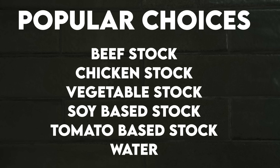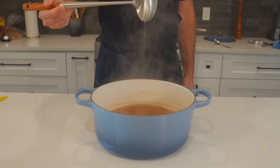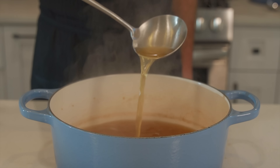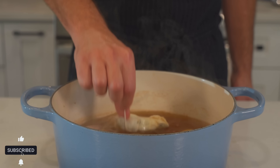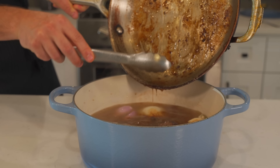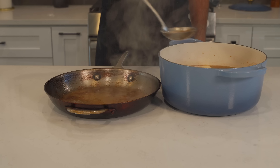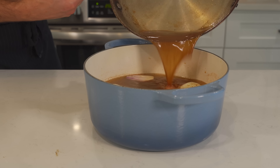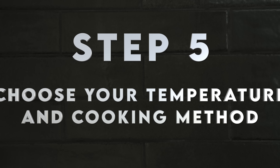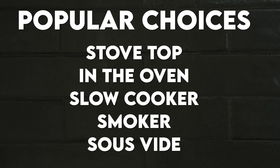Next, choose the liquid you're going to cook the meat in. Popular choices include beef stock, chicken stock, vegetable stock, soy-based stock, tomato-based stock, or even water. I'm using beef stock today since we're using beef — it just makes sense. Add all your vegetables and the aromatics bag into the stock, followed by the beef. Don't waste the beautiful crust on the bottom of the searing pan — add a little hot stock, scrape it off, and add that back into the pot.